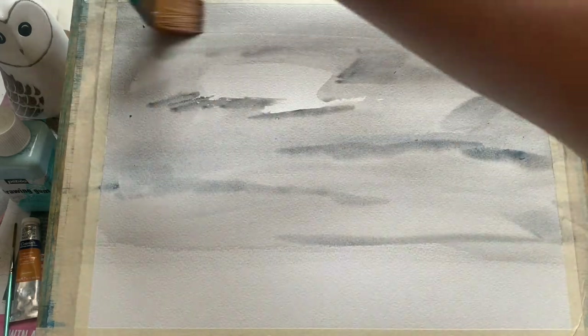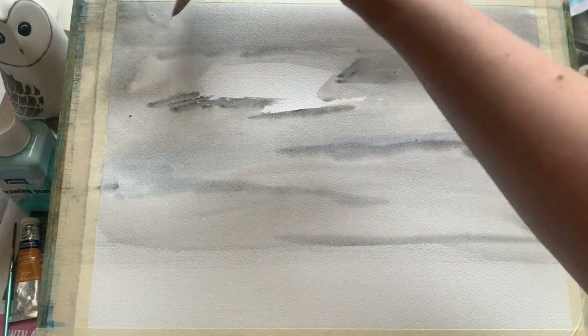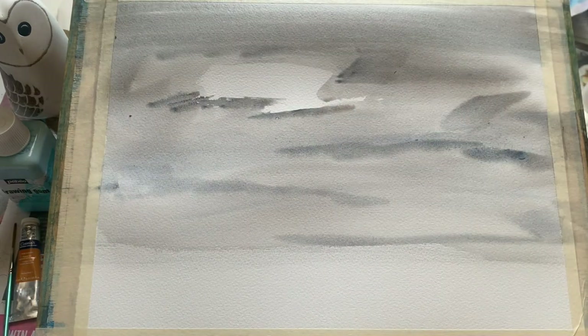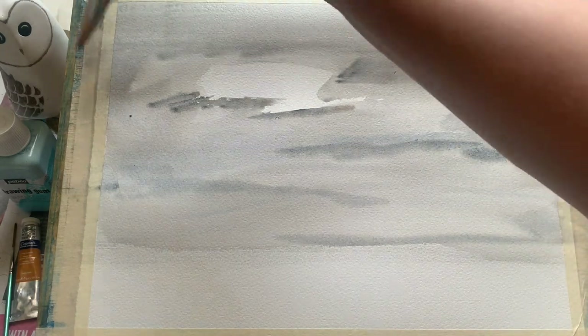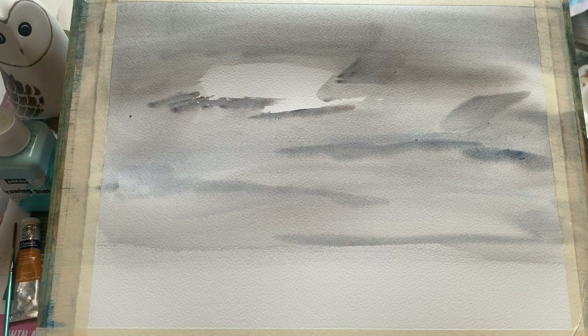Just as simple as that — just dotting in these lovely dark colours on this grey wash where it's already nice and wet. You can see the colour is already diffusing down, getting these lovely soft lines. This is the beginning of our lovely grey storm clouds.